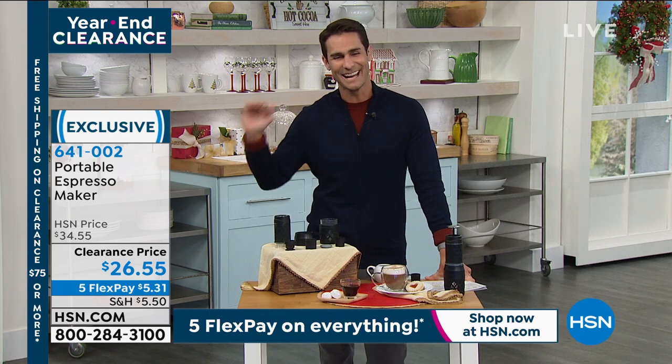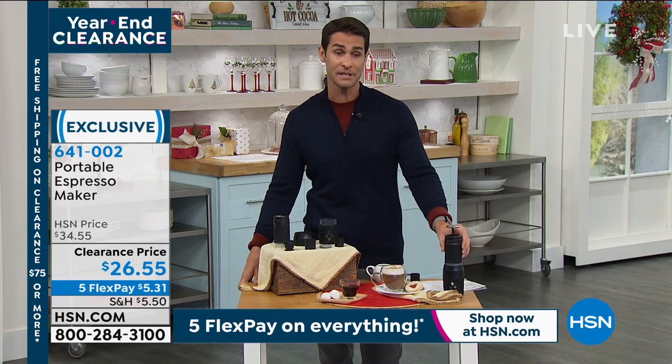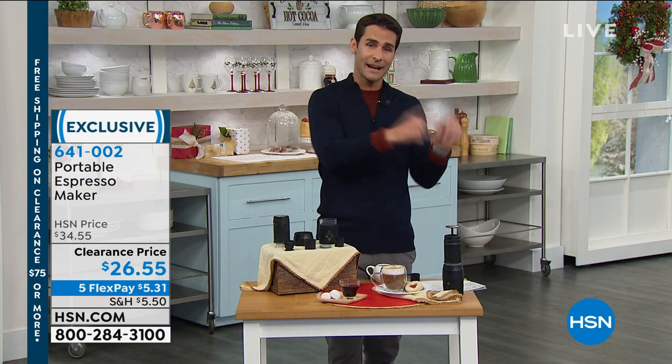Thanks Ty, have a great one! Happy holidays — we'll see you again. Item number 641002, you can find that over at HM.